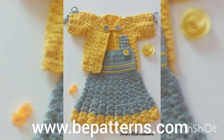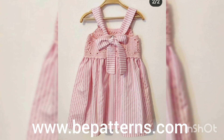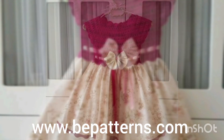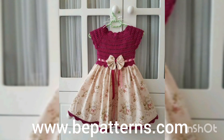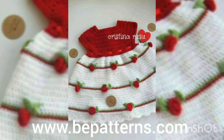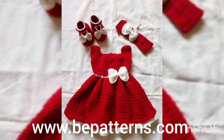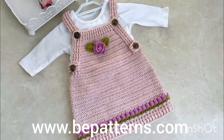Assalamu alaikum, welcome back to my channel Fatima's Crush It. Welcome back to my another new video. I hope you all are fine. Alhamdulillah, I'm also fine. As you all have read in the title of this video, in this video I'm going to show you the cutest and the latest collection of some free crochet designs and detailing ideas for babies, kids, and newborns.